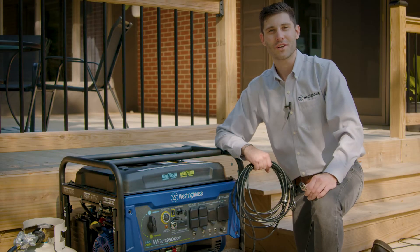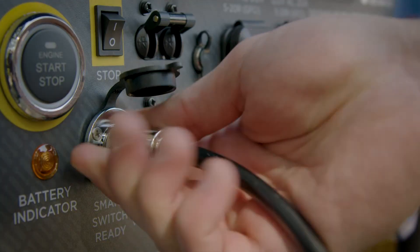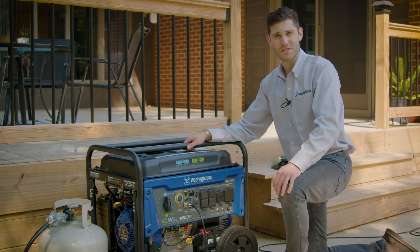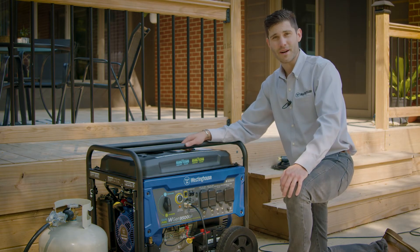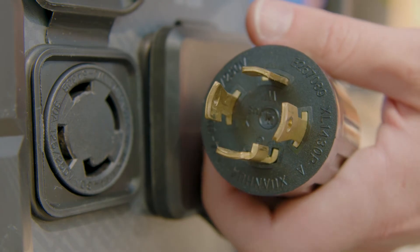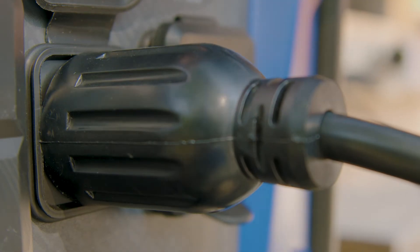Now we're going to hook up your cables. Find your generator control cable and hook it up to the ST switch outlet on the generator. As long as the ST switch is plugged into home power, the control cable will ensure that your battery stays charged while your generator is standing by. Now hook up the four prong power cable from the ST switch to the generator. Make sure you line up the extra tab on the plug to the tab on the generator and twist the plug for a secure connection.